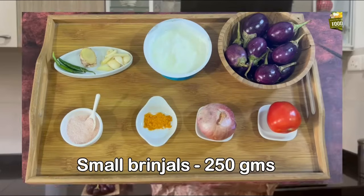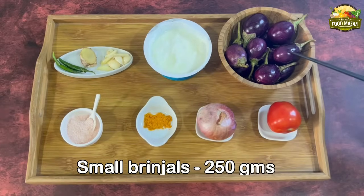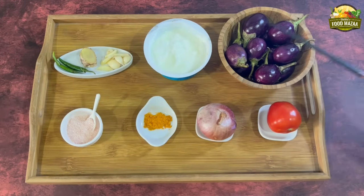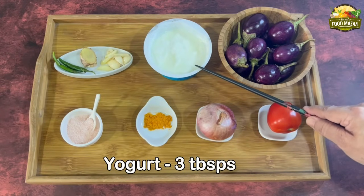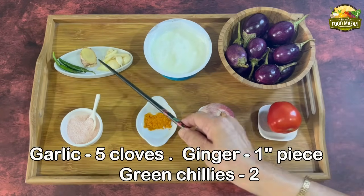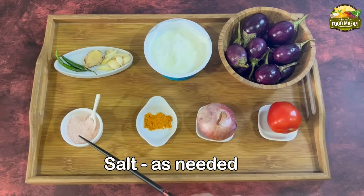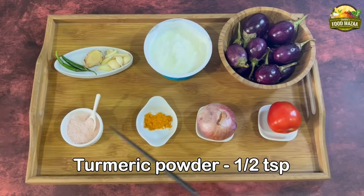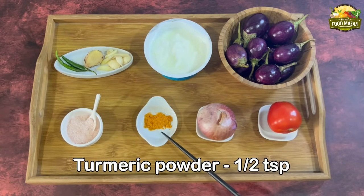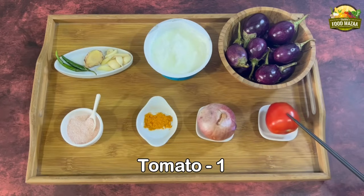Let's get started. Here are the ingredients: baby brinjals 250 grams, also known as aubergines or eggplants; yogurt 3 tablespoons; garlic 5 to 6 cloves; ginger 1 inch piece; green chilies 2; salt as needed; turmeric powder quarter teaspoon; onion 1 medium sized; and 1 tomato.